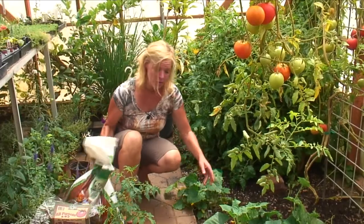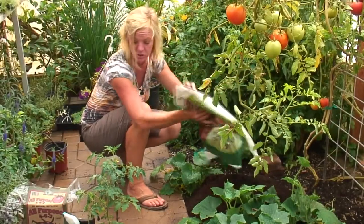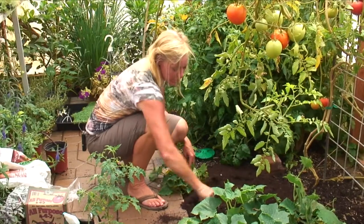The first thing that I want to do is amend the soil with compost. I'm not afraid of compost and I want to add plenty of compost to this spot where I'm going to be planting them. I'm just going to spread this out and work it in pretty good into the soil where I'm going to be planting the tomato.